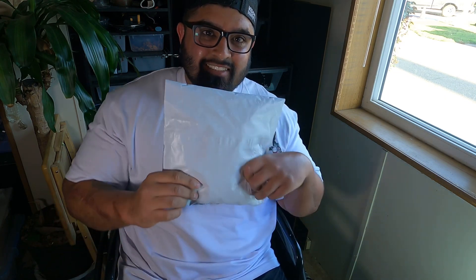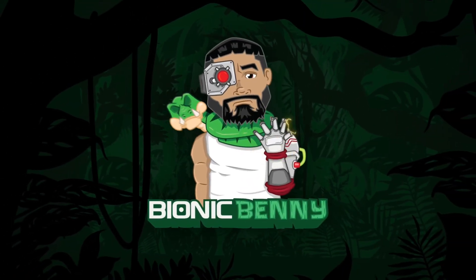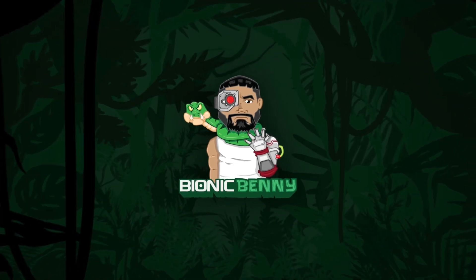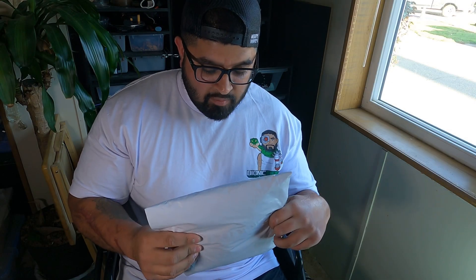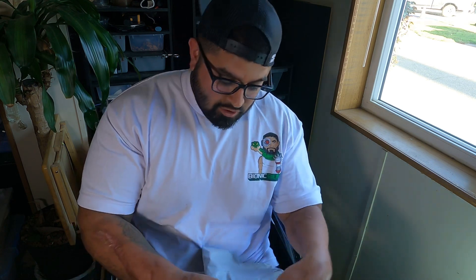All right guys, today I'm gonna update you on my anacondas and we're also gonna open up this package I got from Brian Barczyk. We got this package from Brian Barczyk — this is from his Reptile Army. I ended up ordering a shirt from him and I'm gonna show you guys today what shirt I got.